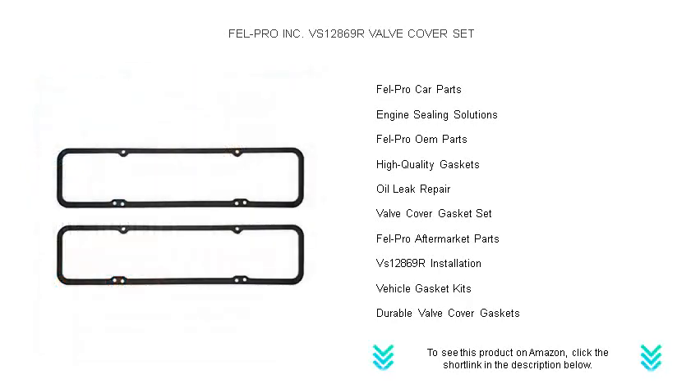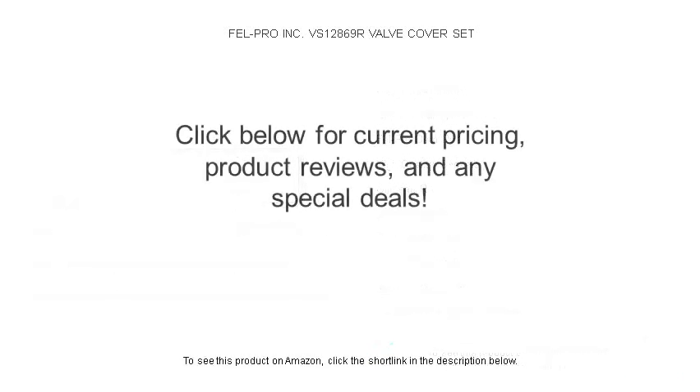Buy the FELL PRO INC VS12869R Valve Cover Set today, and give your engine the care it deserves.